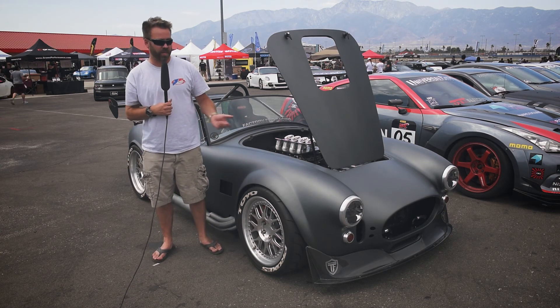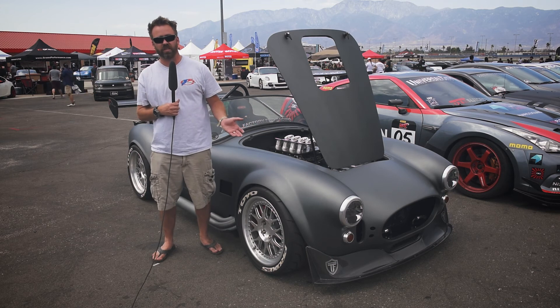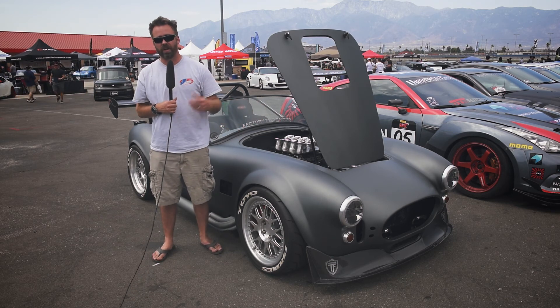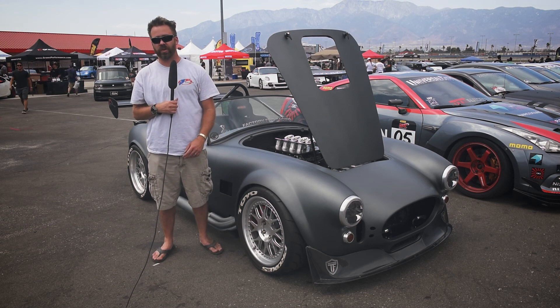The Infinity has been really great over the years. This was a previous magazine project car and now it's been my personal project car, and it's been a great system to work with — had no issues whatsoever.